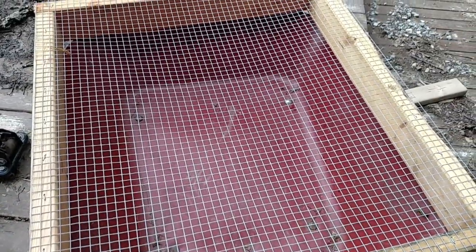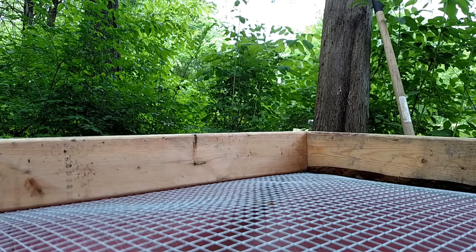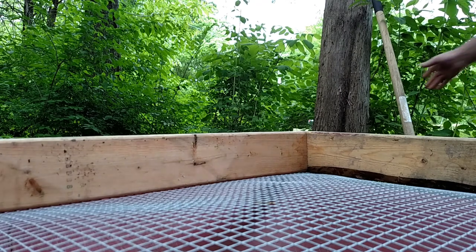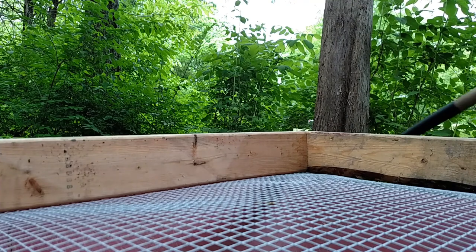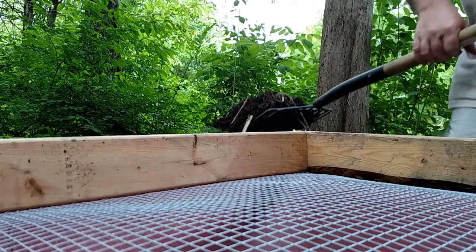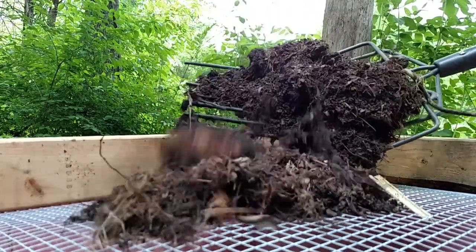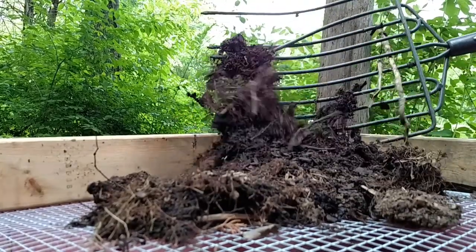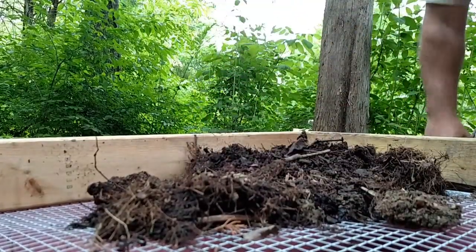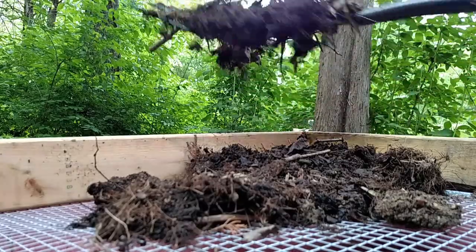We're about to go see if this works. Hopefully my camera will stay up there — I had to improvise with a clump of dirt. I've got a compost pile that's only about a year old, and it's pretty chunky compost because I don't worry about shredding everything.